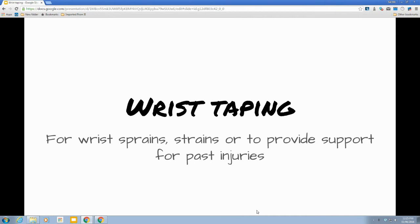Welcome to the presentation on wrist taping. Wrist taping can be done for sprains, strains, or to provide support for past injuries.